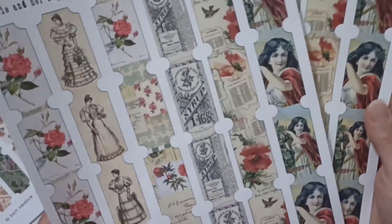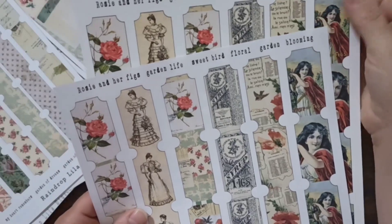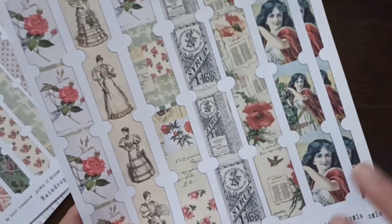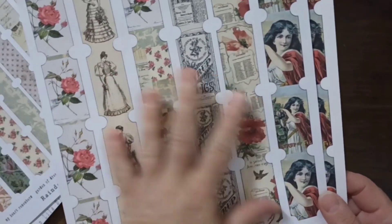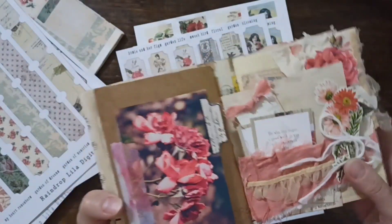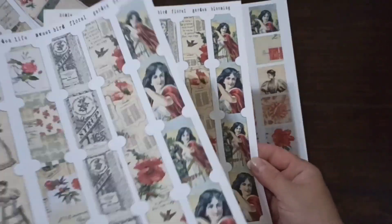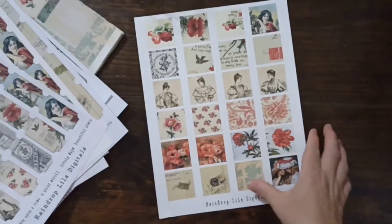I printed one on regular paper and one on cardstock — they print a little bit better on cardstock, and better still on shinier paper. But I think they still look really good. I do test prints when I work on my images to make sure the colors look right. Reds don't always print that great, so I actually went in and really worked with the colors so they look good.